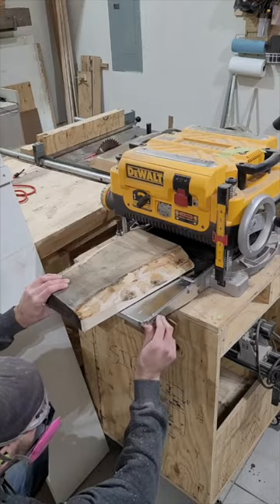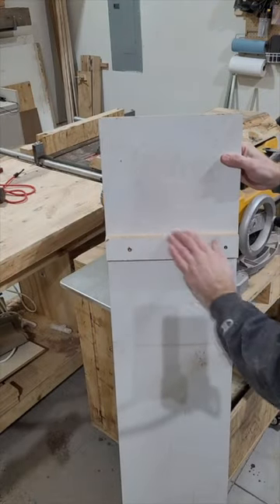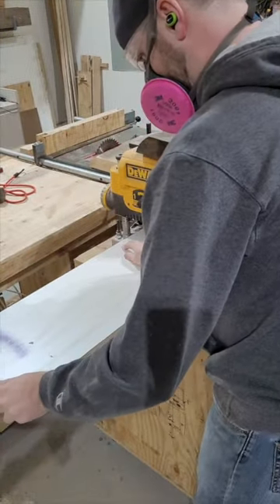A common trick here is to get a flat board, like a flat piece of melamine, attach a piece underneath of it, and slide that entire board underneath the planer on top of the bed. That catch will catch on the wing there, and now you've got a flat surface.